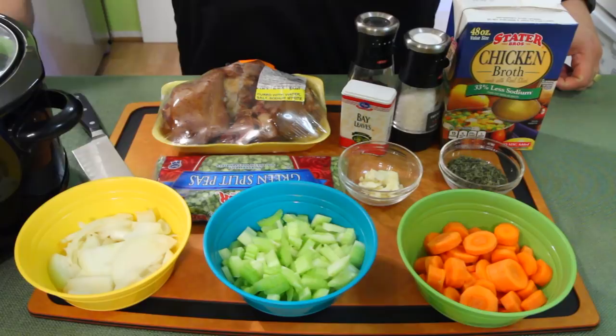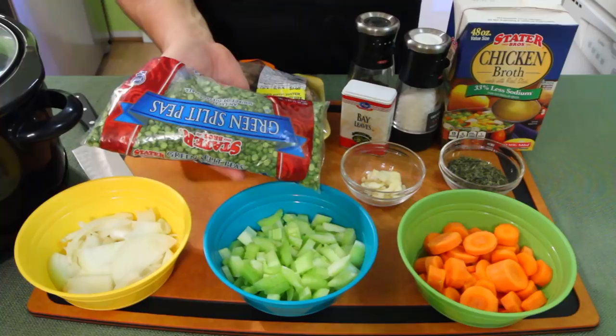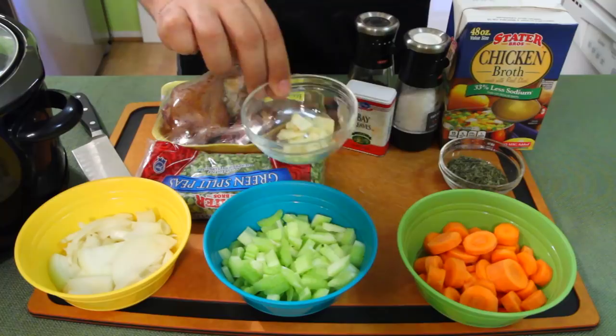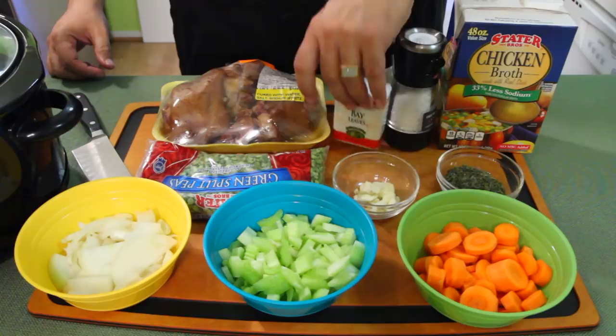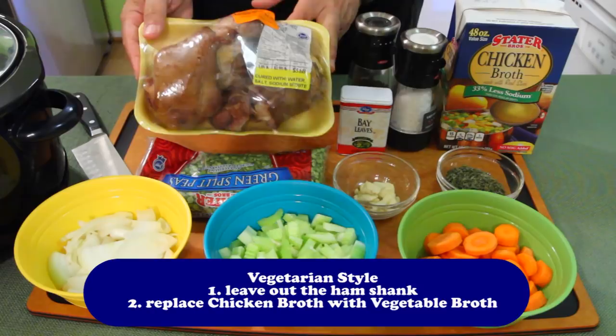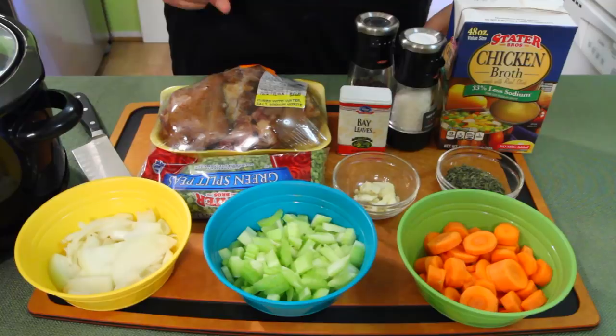Let's run down the list: onions, celery, carrots. Here's the split peas — not really beans, they're just split peas. You get them on the bean and rice aisle in a bag. Some places you might get them fresh. Some garlic — not the translucent kind, real fresh cut-up garlic. I am using dried parsley today. Got some chicken broth, salt and pepper, bay leaf, and this is the magic. If you're a vegetarian you can leave this out, but for all you meat lovers, this is some ham hock. It's like bacon but bigger — a big piece of ham.